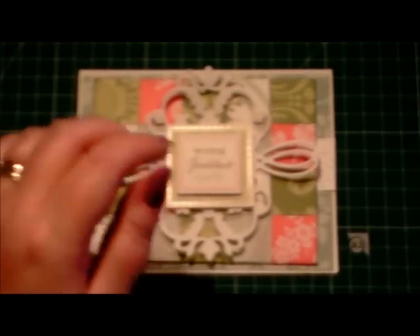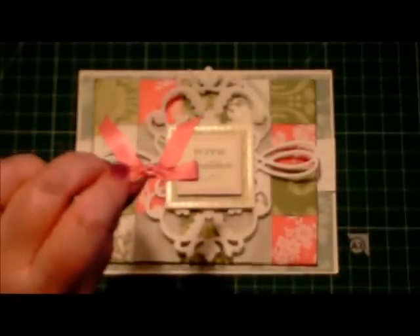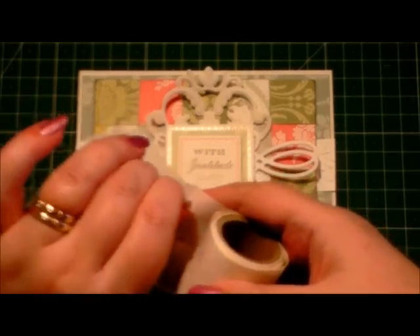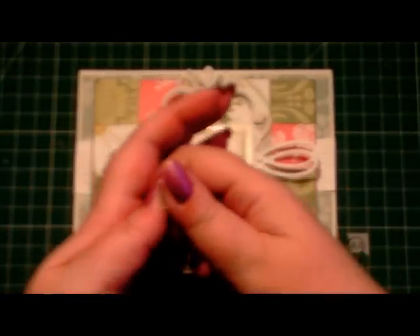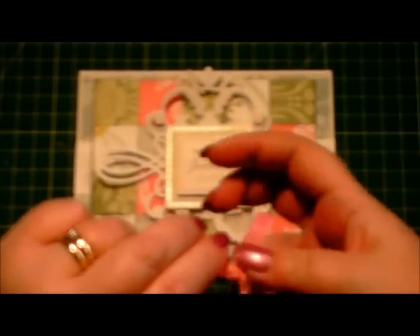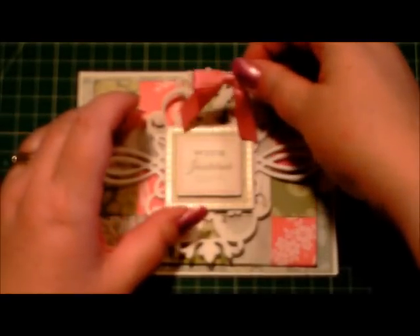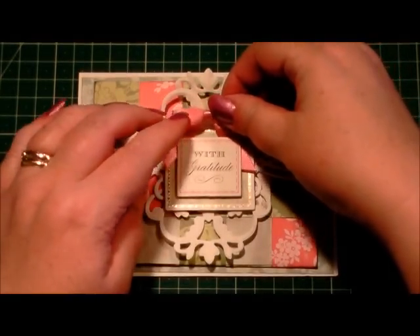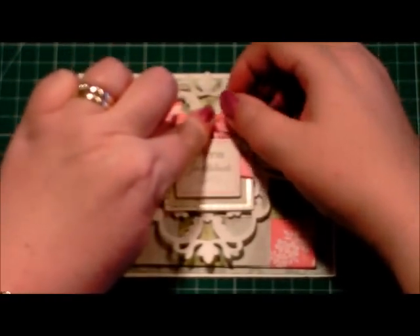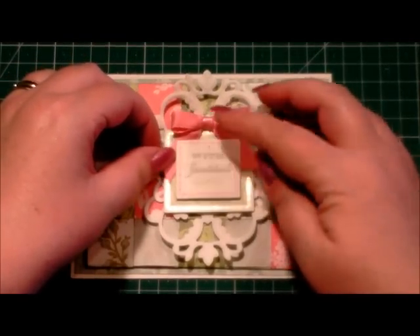The last thing I've got is a bow. I should really use a glue dot on this because bows can be terrible for sticking with glue. So I'll use a glue dot and fold the glue dot in half, and I'll put it on the back of the bow. I'm going to place the bow with the little tails going under the layer of the sentiment like that, so they just stick out.